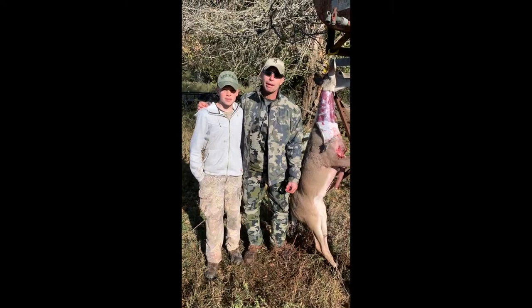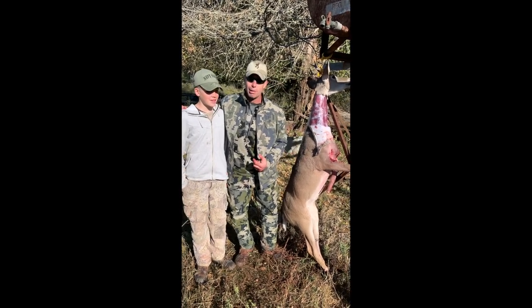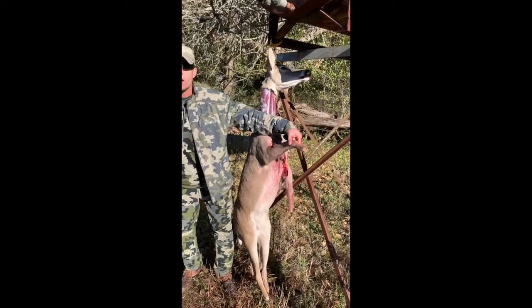Quick step back, America. My assistant right here, who is actually responsible for this kill, reminded me that I had missed a step. We take a hatchet and remove all the hooves.